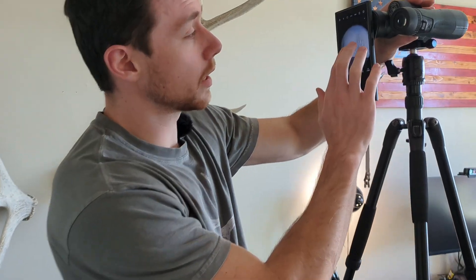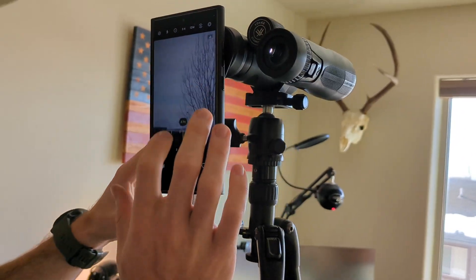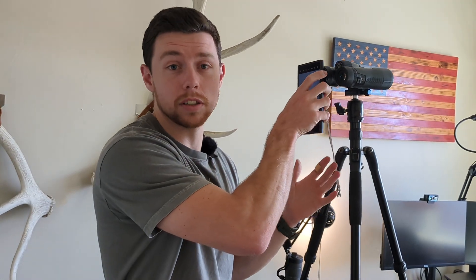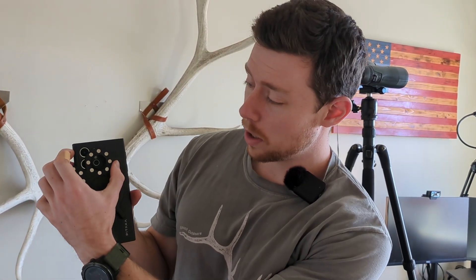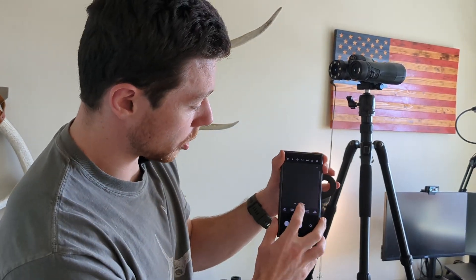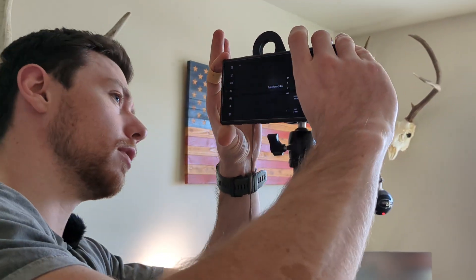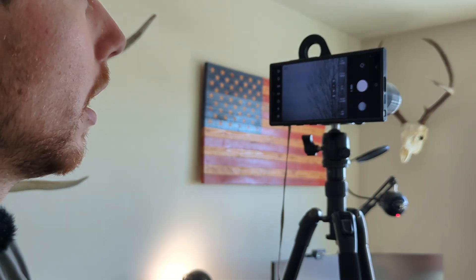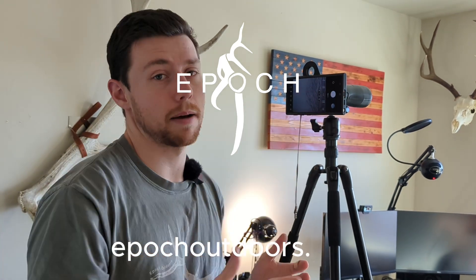If you come a little bit closer, you can kind of see what this looks like — you can see what the digiscoping experience is. You can take pictures and get awesome shots through your Samsung device using your Mountain Mag Digiscope. If you ever want to switch lenses, just go over, hit your telephoto lens, switch to your telephoto lens on your Samsung, and then reconnect it to your optic. Now all of a sudden you have a telephoto lens on top of the optic you're already using. It's just a great experience — you can take photos and capture your epic moments.